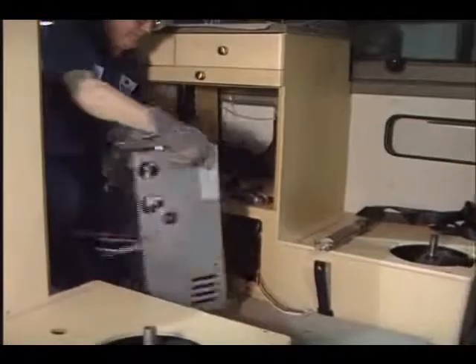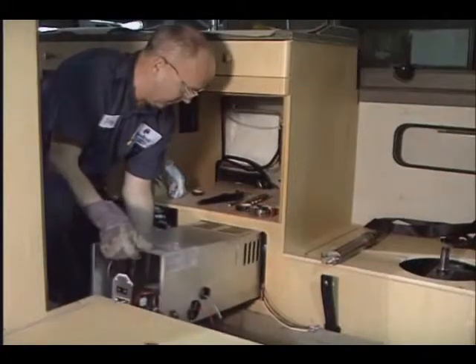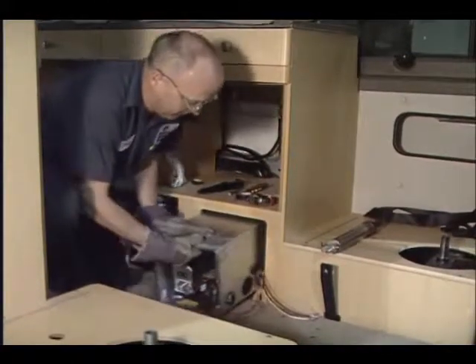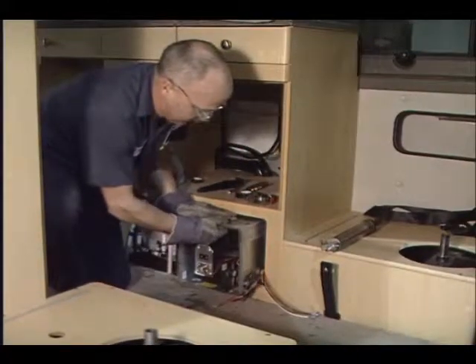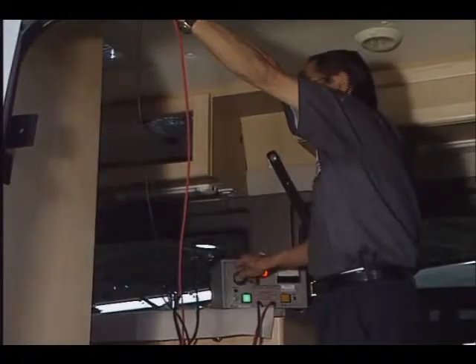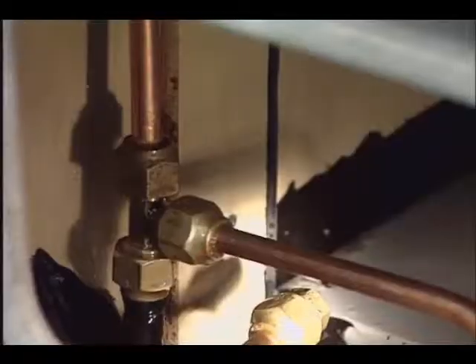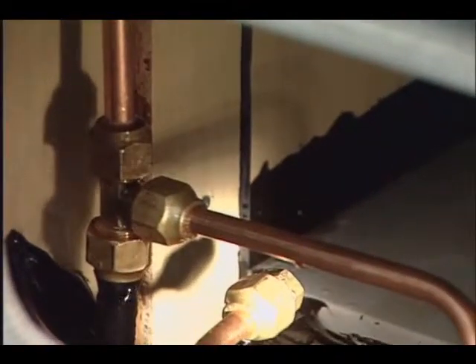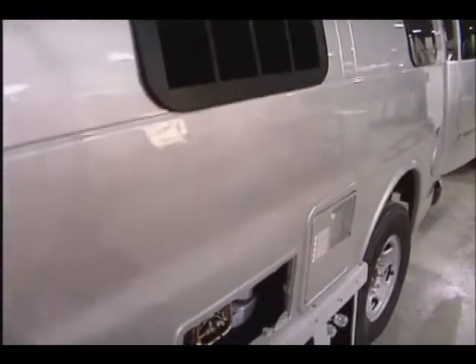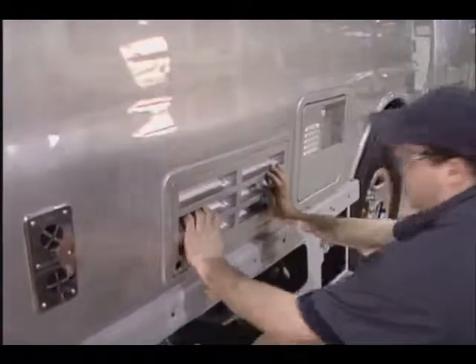Numerous electrical, plumbing, and propane system components and fixtures are installed here. Various electrical, gas pressure, and water pressure tests are performed to ensure safety, performance, and reliability. To maintain an uncluttered appearance, we have minimized the number of exterior vents, grills, and connections by hiding most of these items.